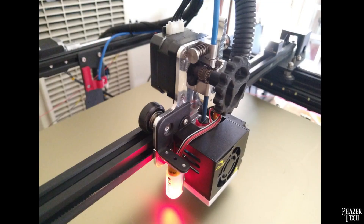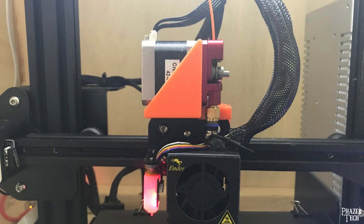You might also want to consider going direct drive, which is an upgrade I haven't done to my Ender 3 but I have done to my Ender 5 Plus. Doing this can improve performance and quality of prints. This is something I'm considering adding to my Ender 3 at some point, but it's certainly not necessary, and one of the drawbacks is that it adds weight to the gantry.